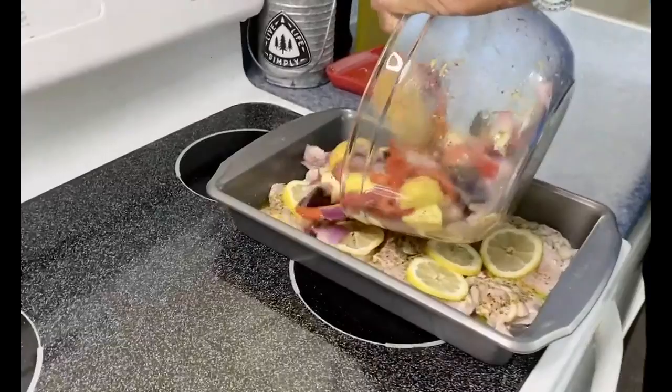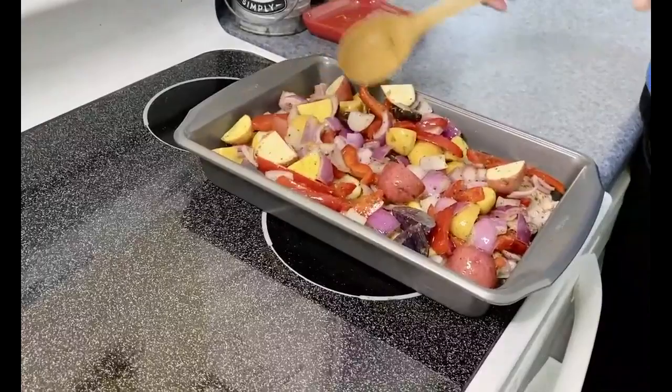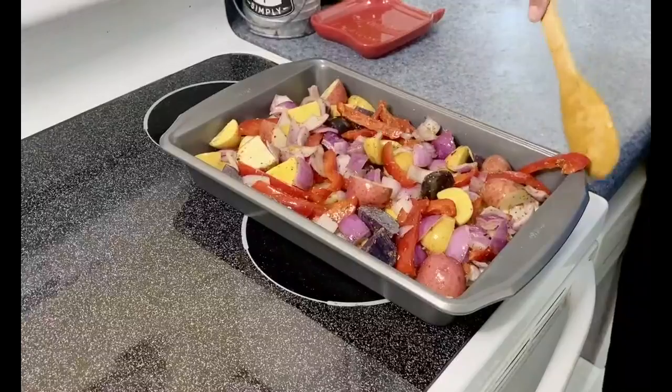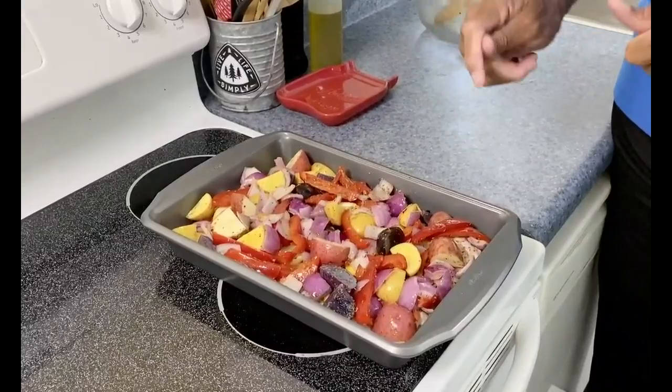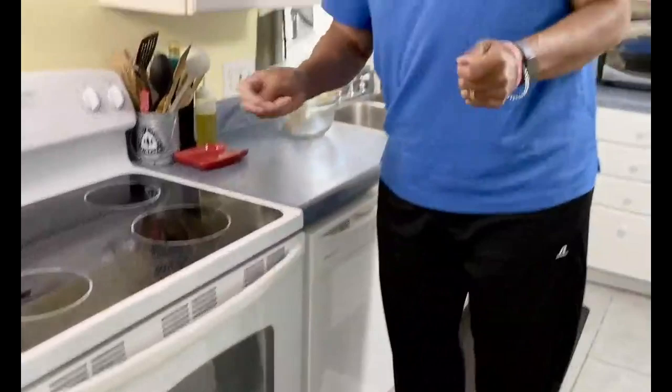Now all we have to do is dump this right in the pan and spread them out. I have the oven preheating at 400 degrees. This needs to go in the oven for an hour to an hour and a half, depending on what type of chicken you use. Chicken thighs are a little thinner than the breast. You want an internal temperature of at least 160 degrees on that chicken to be done. Let's get this in the oven and periodically check those thighs to make sure we reach 160 degrees.